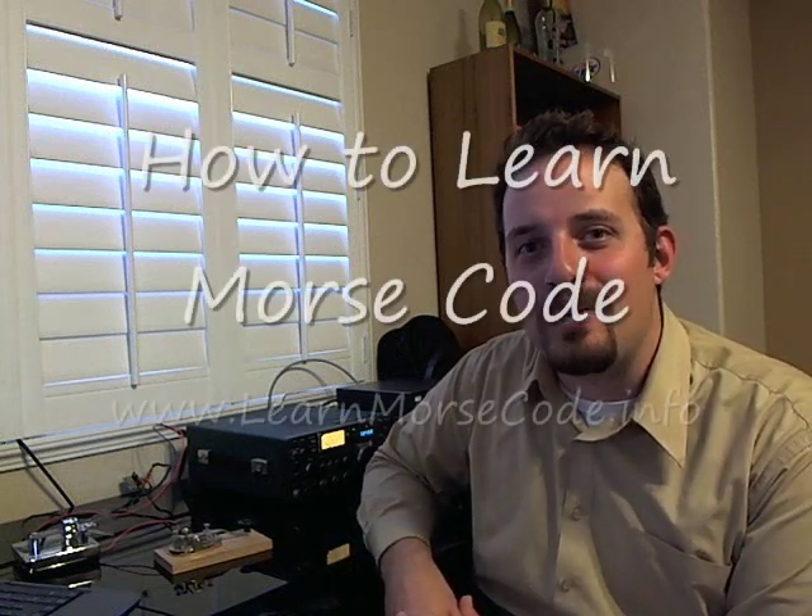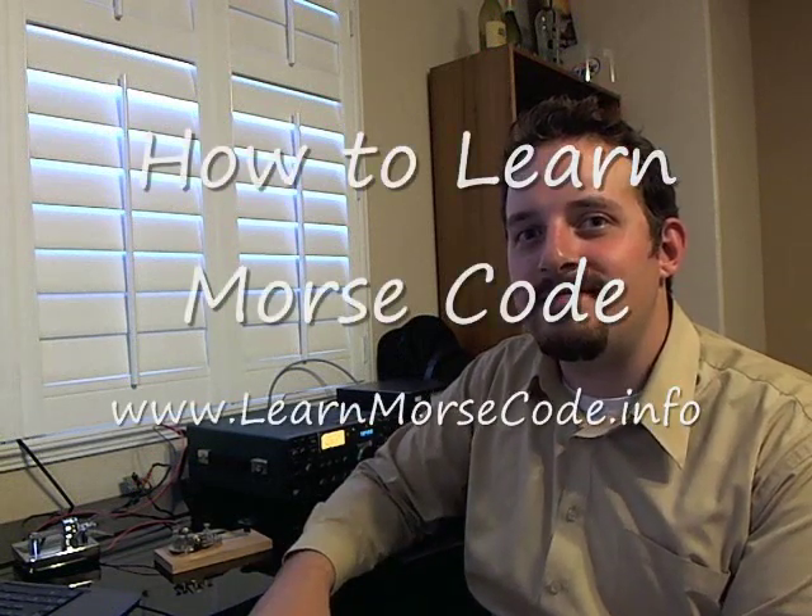So there you have it. That's the Morse code alphabet in a nutshell using a straight key connected to my ICOM transceiver. What I'll end up eventually doing is using the paddle key as well in some advanced videos. But you don't need a setup like I have. Just go on to www.learnmorsecode.info and check out the Morse code application we built there for you. You can basically do the dots and the dashes right there — the dits and the dahs. Hit the next button and it'll actually read the letter to you so you'll be able to learn as you go. Thanks a lot. This is Andy Howland with LearnMorseCode.info. Thank you.